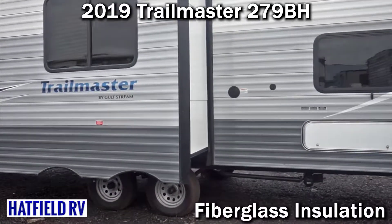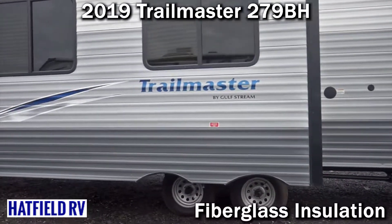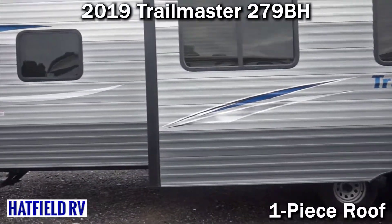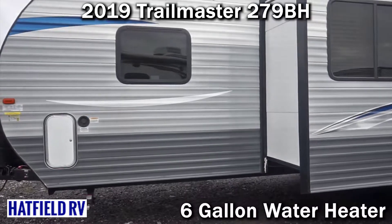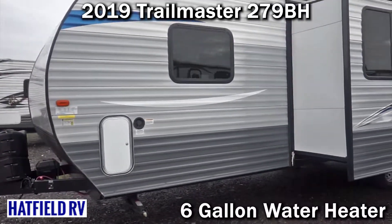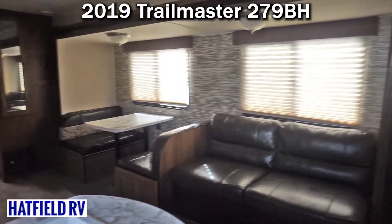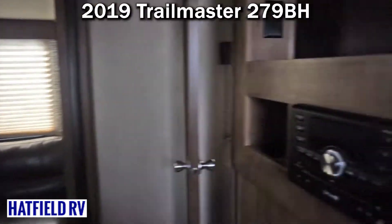Gulfstream does something a little different in their construction that no one else really does — they use hurricane straps to attach their rafters. No one else really does that, so it just adds to the structure and to the soundness of the build, which is nice.